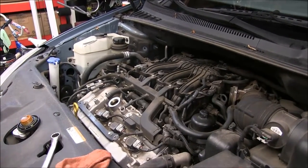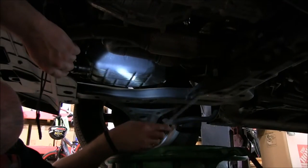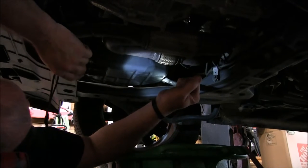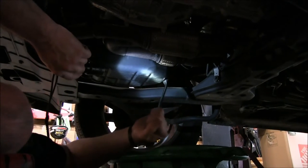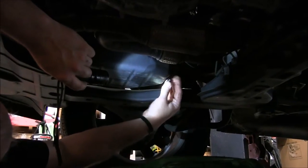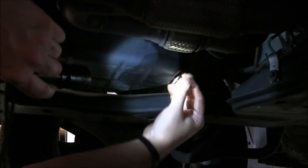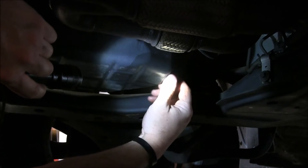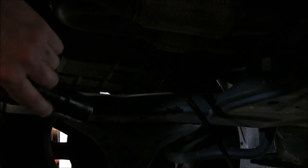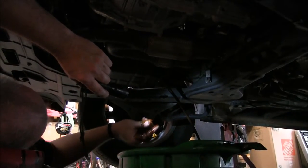I'm going to crawl underneath and we're going to drain this oil. We're underneath the vehicle here, trying to hold a flashlight with one hand and break the pan bolt loose. It takes a 17 millimeter wrench to remove this plug. We've got our green drain pan here — make sure you get it where the oil will go in the pan. There we go, let's let this drain a little bit and we'll go back up top and get that filter.